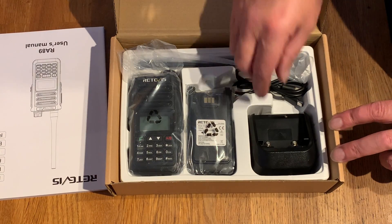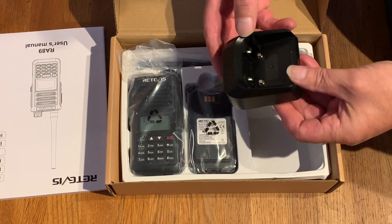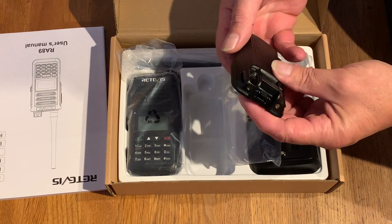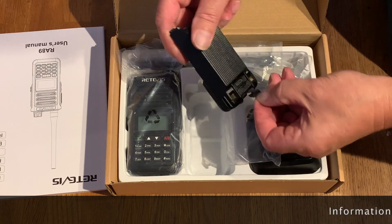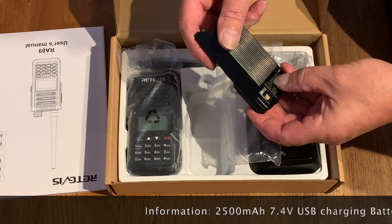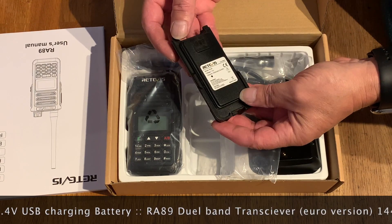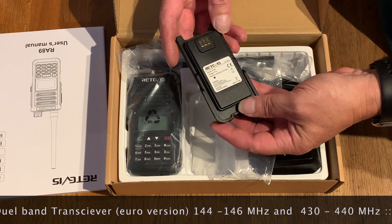So we've got an instruction manual. We have a charging shoe or stand. And the battery — a chunky battery with USB-C charging, by the looks of it. Yep, USB-C charging. Don't lose that bit because it will lose its waterproofness if you lose it. So a battery and it's a 2,500 milliamp, 2.5 amp hour battery, 7.4 volts.